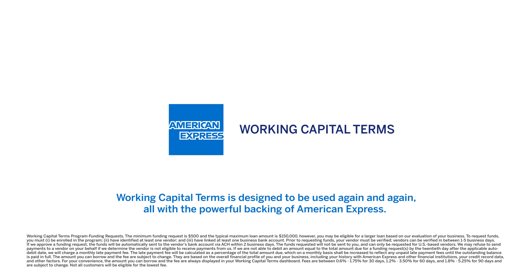Working Capital Terms is designed to be used again and again, all with the powerful backing of American Express.